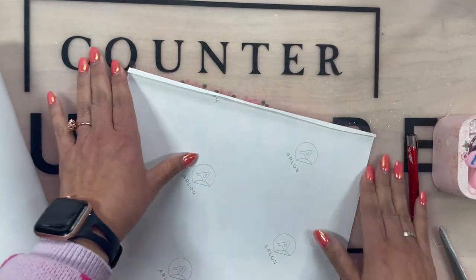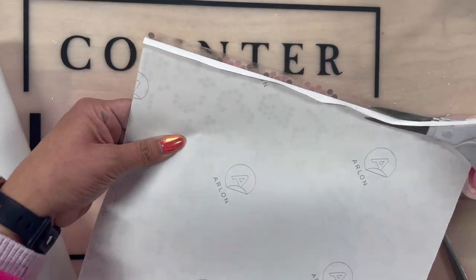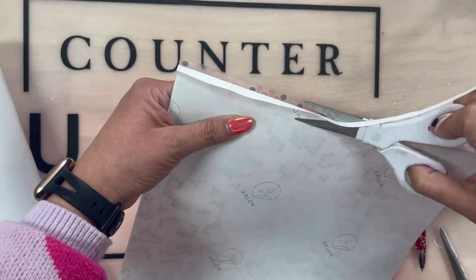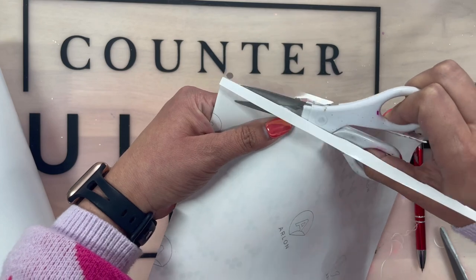I want to start off like all my wraps — you guys already know I trimmed off the sides to fit my tumbler. And now I'm trimming up the top piece just to reveal a little bit of sticky.